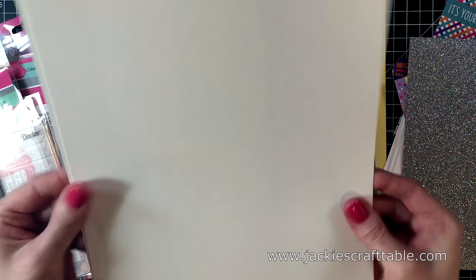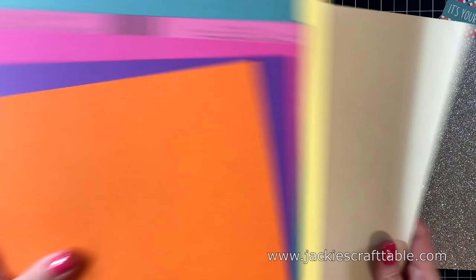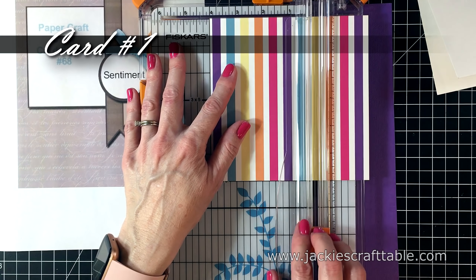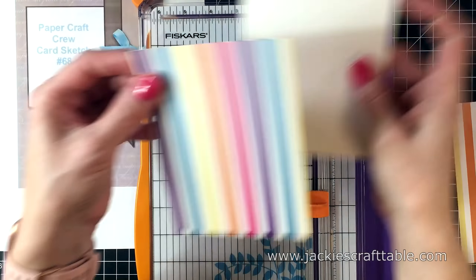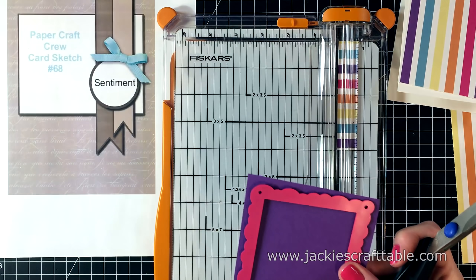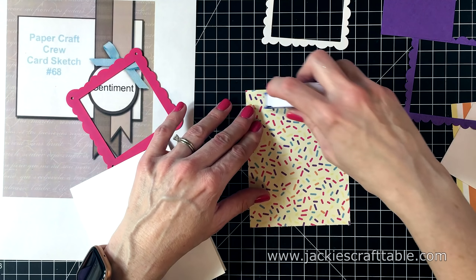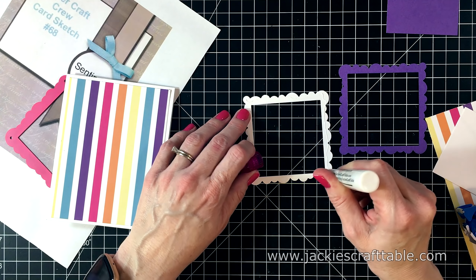After I completed my 10 cards, I only had a few scraps of the cardstock left over. I like to use the white cardstock for card bases. On card number one, I'm going right for this beautiful rainbow pattern paper. I'm going to cut it down using my Fiskars paper trimmer to 5¼ by 4, so it's a little bit smaller than my card base. I'm also going to use the scalloped square die. When I cut it out, you get a frame and then you get the little square inside of it — so that was a nice surprise. This is a very quick card.